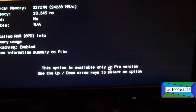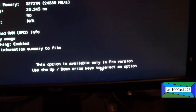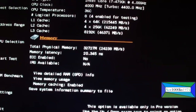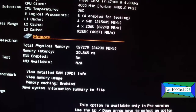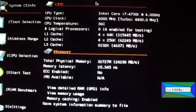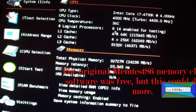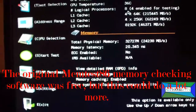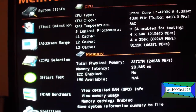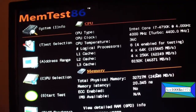This option is available only in the pro version — use the up and down arrow keys to select an option. So you can't save anything; that's the only difference between the free memtest86 UEFI bootable USB drive versus the pro one. The pro version lets you save and do more, but you have to pay for it. If you're a technician, you might want to purchase it.